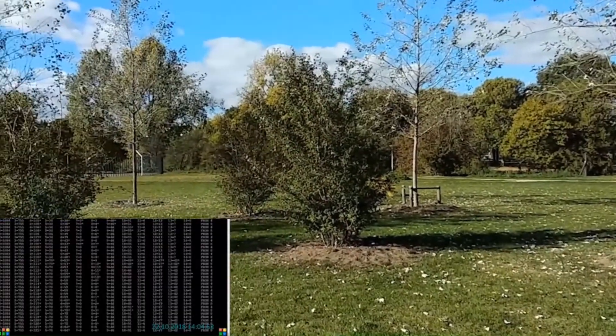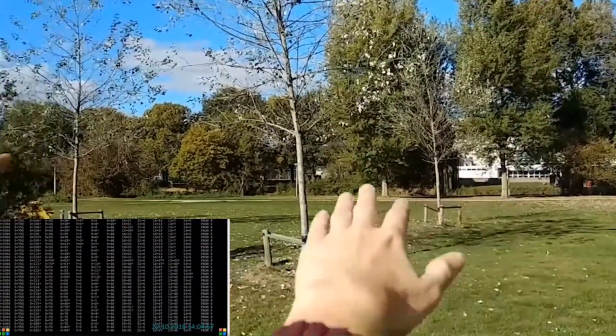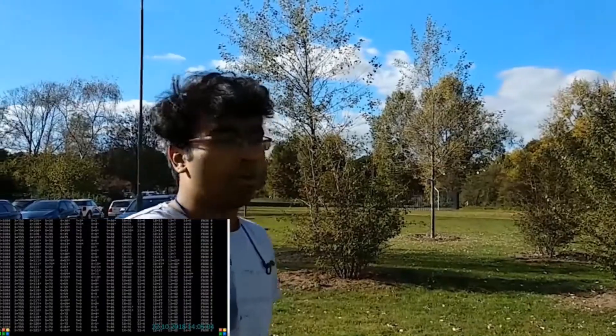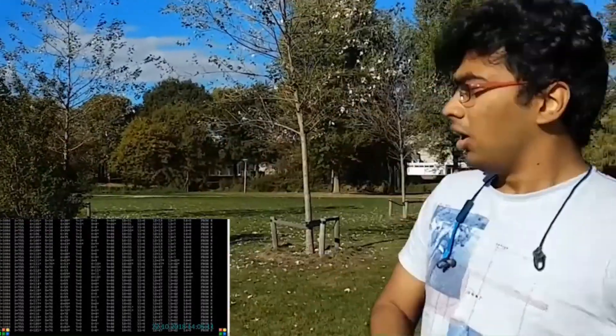We have nodes spread out all across the outer road, kept near the plants. We are simulating and practically implementing it in real time to see if there is any interference occurring.